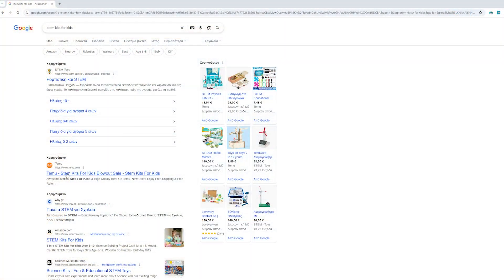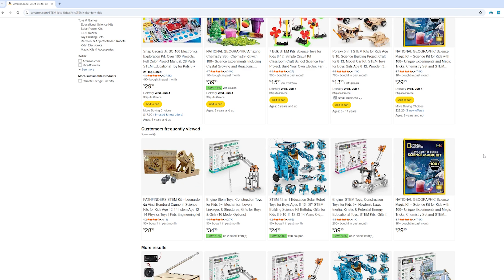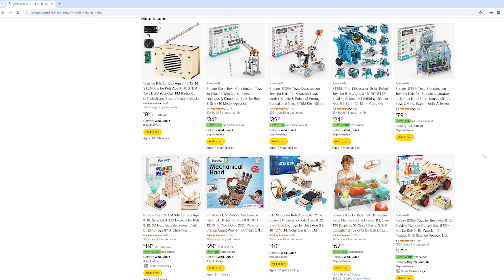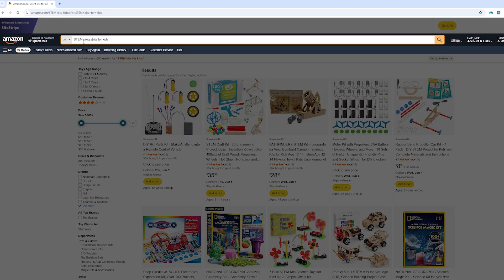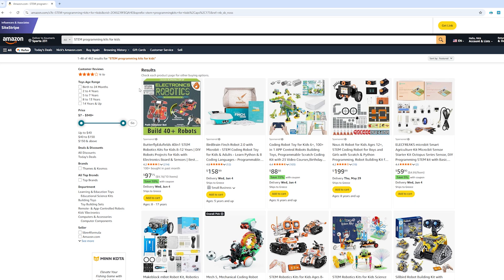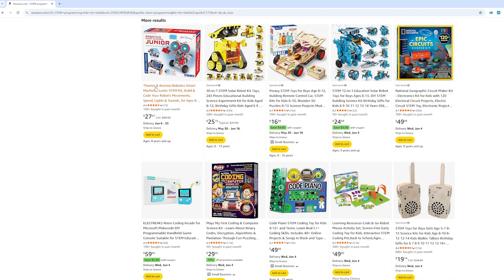I knew my daughter was ready for more than just playing with gadgets — she wanted to create, so I started looking for a kit to introduce her to programming and making. I believe building things with your hands is one of the best ways to express yourself. But for beginners, making can feel intimidating. If it is too hard at the start, it can push them away. So I was looking for something that strikes the right balance: easy to use, yet exciting enough to spark real curiosity in a child.